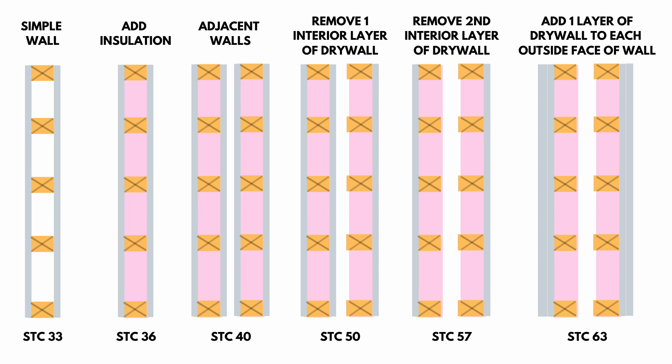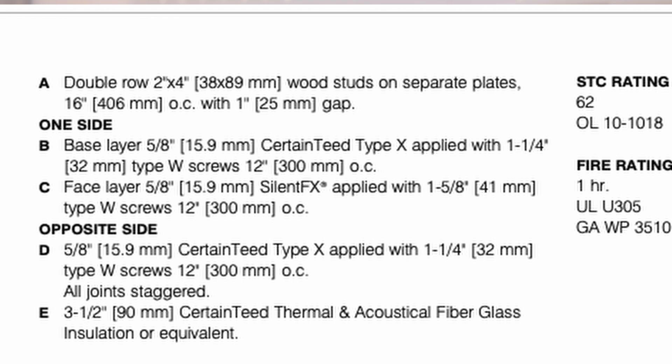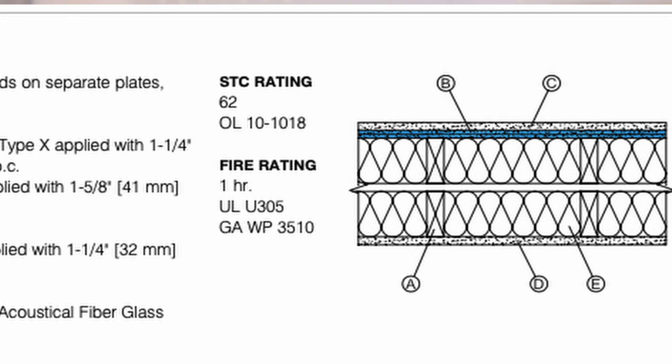Let's look at what Silent FX would do. From their documents, the closest design to my typical double wall system gets an STC rating of 62 — very close to 63. They use one layer of 5/8 inch type X drywall, the same one-inch air gap, the same insulation in the middle, then another layer of 5/8 inch drywall, and finally their specialty Silent FX drywall on the inner facing layer. The main difference is they're using three sheets of drywall versus four, so potentially you could save on material costs and labor.